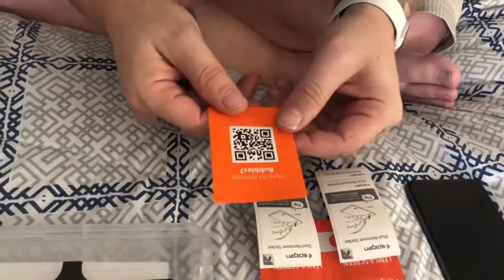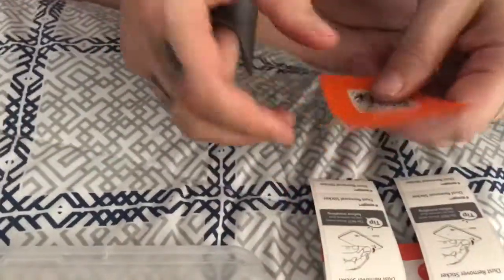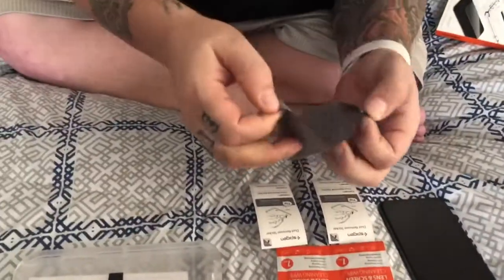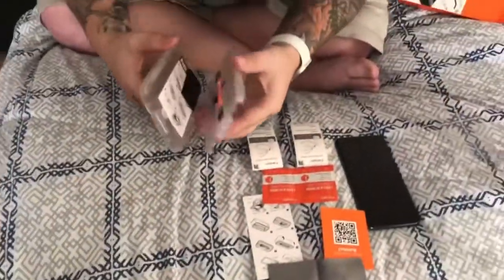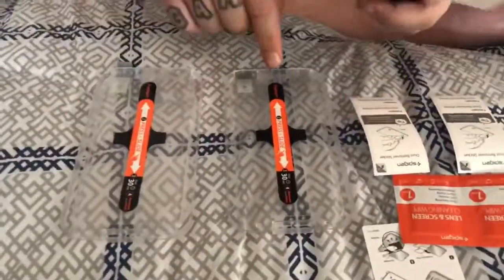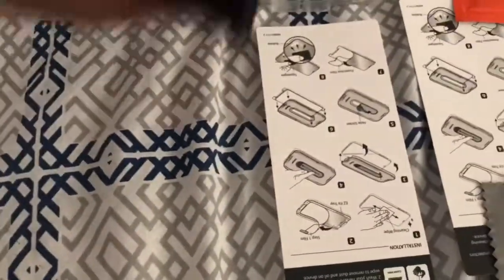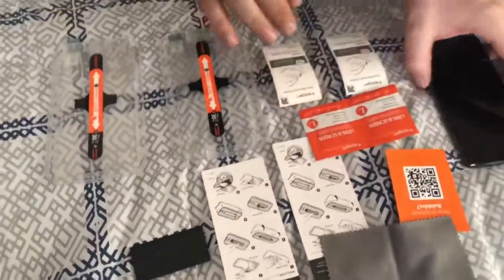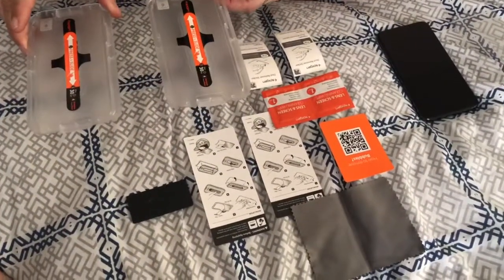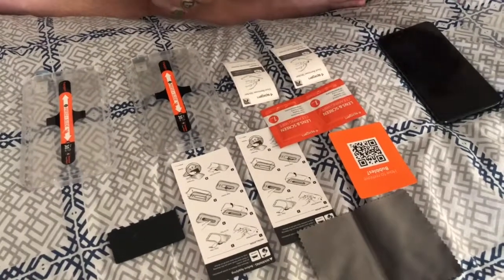You get a QR code for how to get rid of any bubbles. The squeegee says something about a squeegee, so there should be one in here as well. Here's everything so far: a nice little microfiber cloth — you can never have enough of those. It comes with two applicators, one for each protector. Gives you step-by-step on how to do it, another warning before applying, and then your squeegee for scraping off your screen. To get all of this for $14.99 — you get two applicator trays, which I think is great — and we'll see how easy this is for an absolute noob.